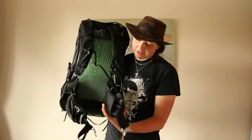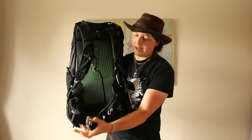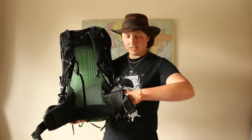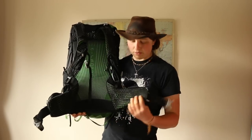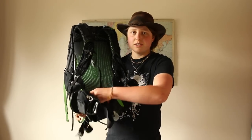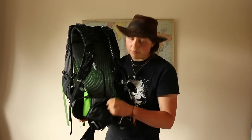Moving on to the hip belt — you have this exo foam on the hip belt. It's a nice wide, chunky, comfortable hip belt, which aids support since most of the weight should be on your hips. The exo foam is actually hollow, so you can shove your hand down there, and it's got velcro inside so you can add tissues or extra cushioning if you want. It's obviously airy so it's breathable. You've also got two slightly stretchy pockets, good for compasses, tissues, a GoPro, GPS, sweets — really handy.